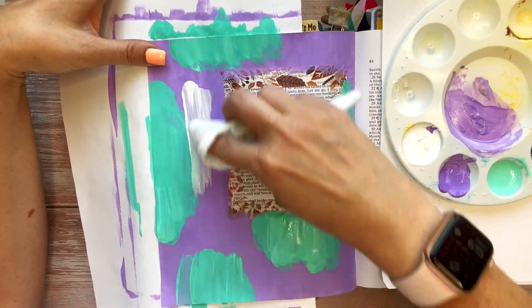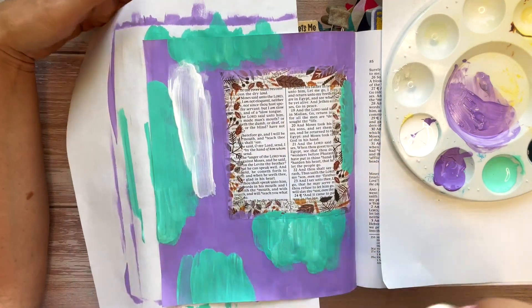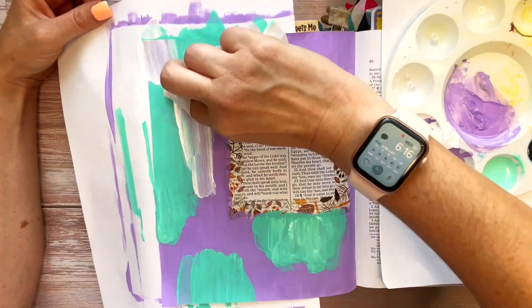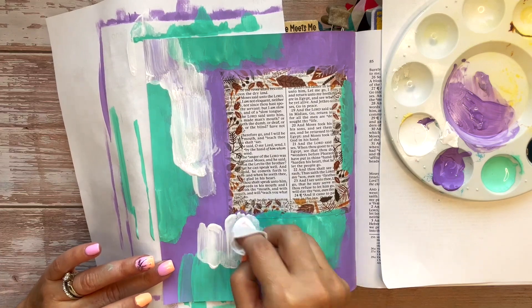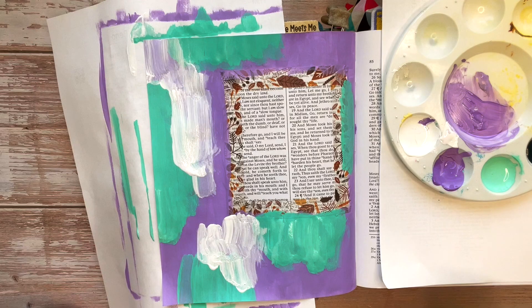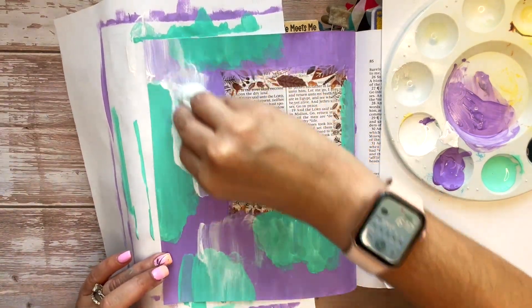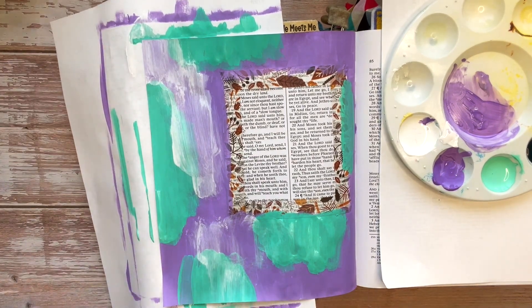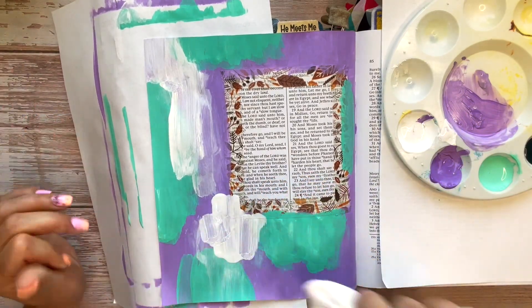When those layers are nice and dry, I'm going to go over it with some white. This is very thin, so I'm going to do multiple coats with the white.